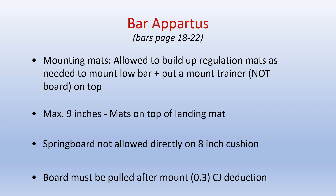Bar apparatus: for mounting purposes, the gymnast is allowed to build up regulation mats as needed to mount the low bar and is allowed to put a mount trainer on top of the mats. For dismount purposes, the maximum allowable matting includes 9 inches on top of the landing mats. If a springboard is used, it is not allowed to be placed on an 8-inch cushion, and it must be pulled after the mount — otherwise it is a .3 neutral deduction taken by the chief judge.